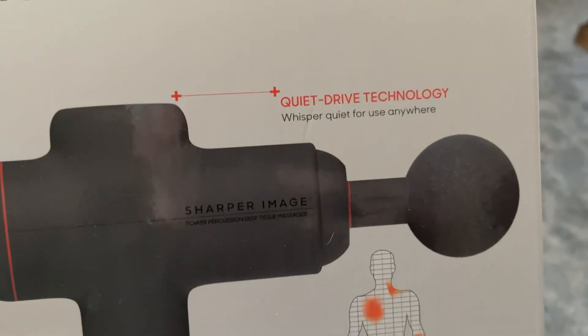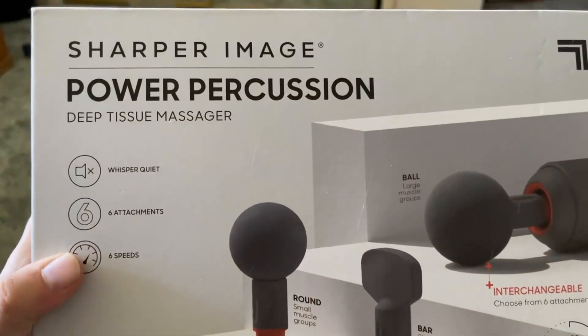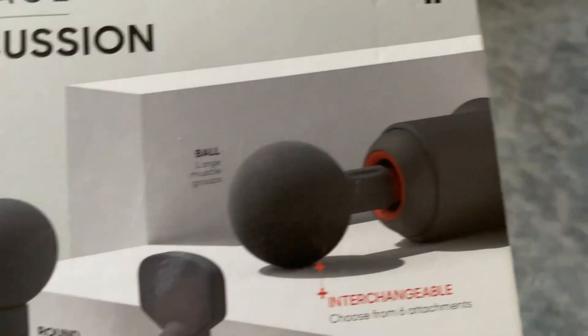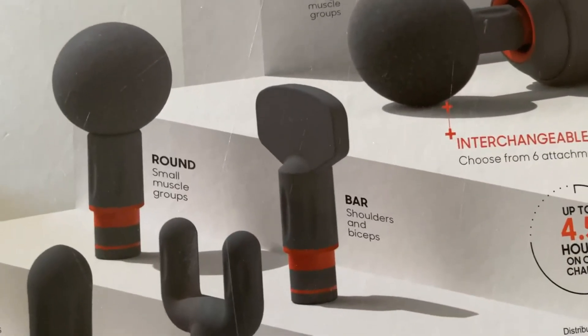It's for the whole body and it's battery charged. The brand is Sharper Image, which I've loved so far. You can relieve tension, really start to hit some of those sore muscles, and release lactic acid.